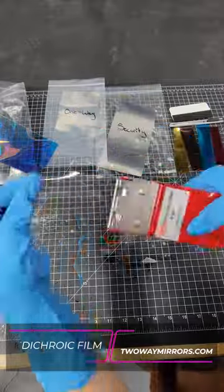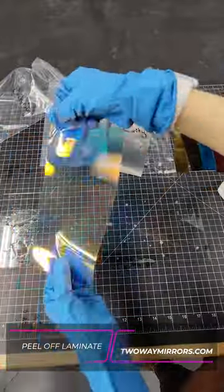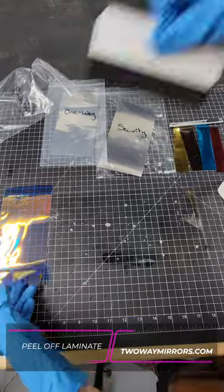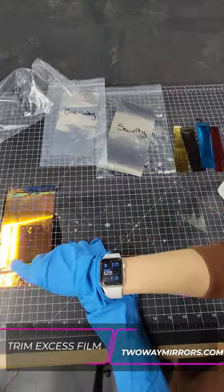Next take two pieces of tape and put them on the corners of the film. This will help you remove the laminate. Next go ahead and put the laminated side down onto the glass and squeegee out the bubbles. Cut off the excess film.